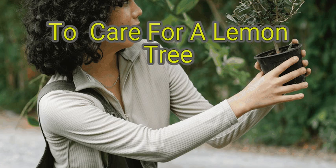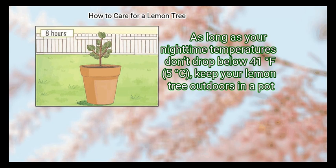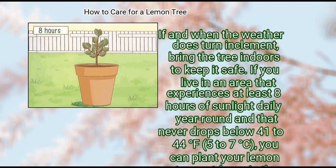We are going to watch about how to care for a lemon tree. Method 1: Creating the ideal environment. First, keep your tree outdoors if you live in a warm, temperate climate. As long as your nighttime temperatures don't drop below 41 degrees Fahrenheit (5 degrees Celsius), keep your lemon tree outdoors in a pot. If and when the weather does turn inclement, bring the tree indoors to keep it safe.